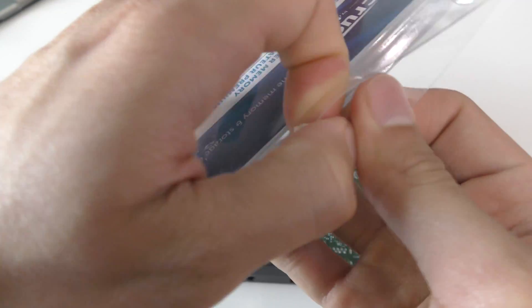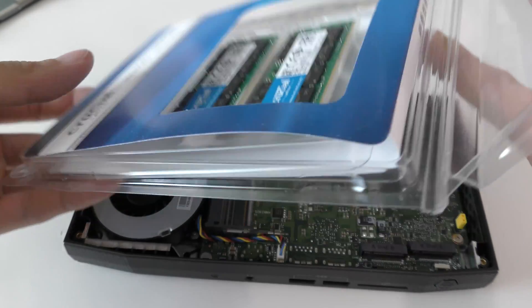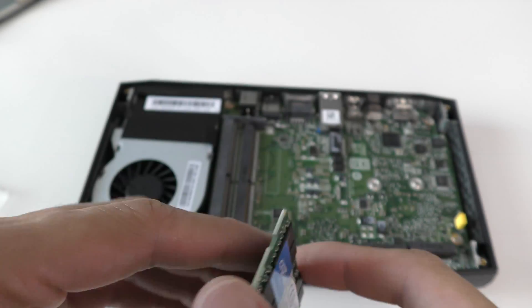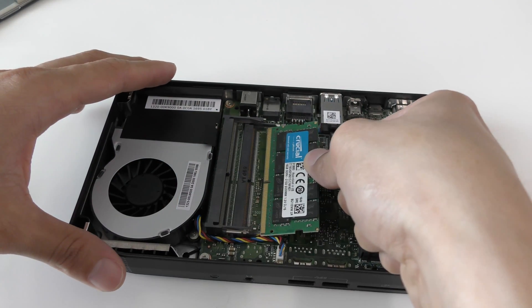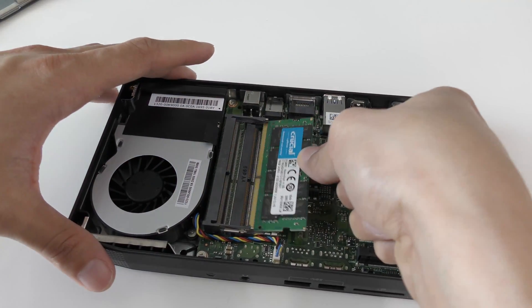The SSD I picked up was roughly $269. The RAM I picked up was roughly close to $300. So I kind of spent all out on this little mini PC, but that's just to put this bad boy to the test and compare it to my PC builds.